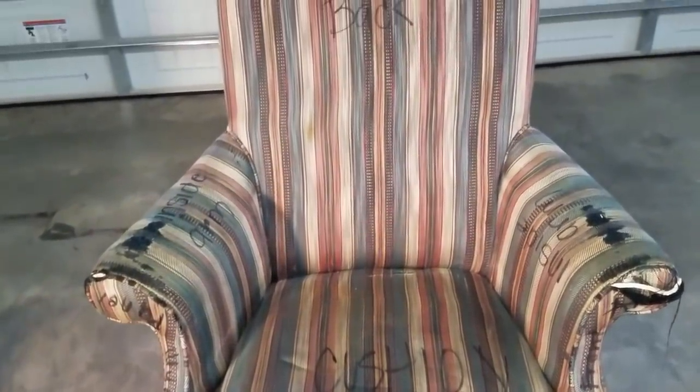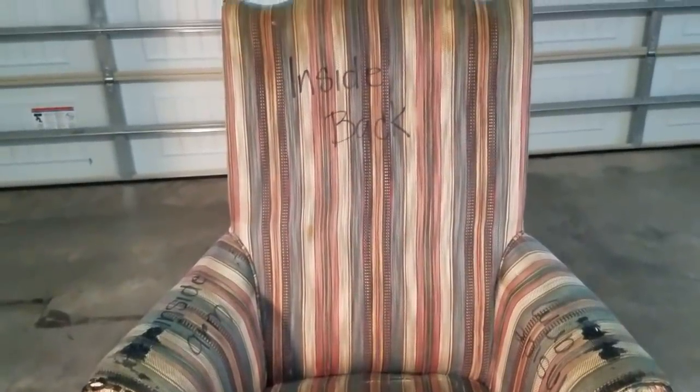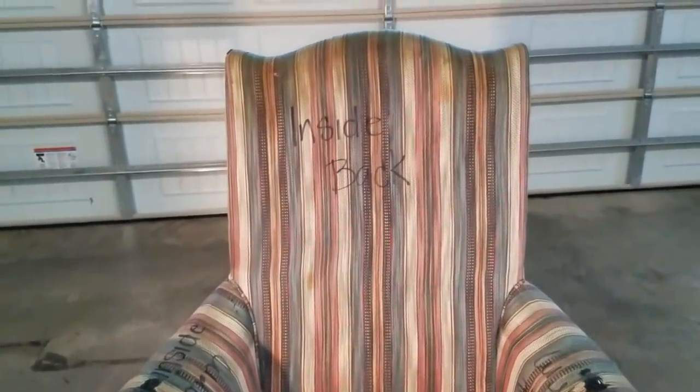Using an upholstery guide that I purchased about three years ago, I labeled all the parts of this chair: the front band, the cushion, the inside arm on the left and right, the inside back, the outside back, and the outside arm on the left and right. I did this because I'm going to use these parts as templates to cut the fabric. I hate to waste fabric, and what better way to make a pattern.